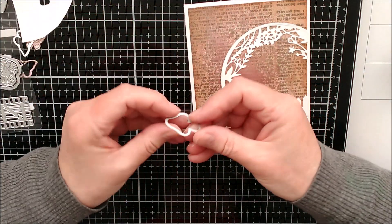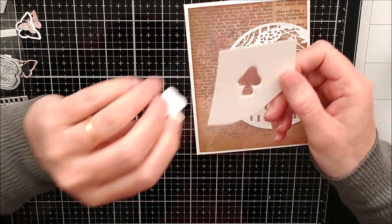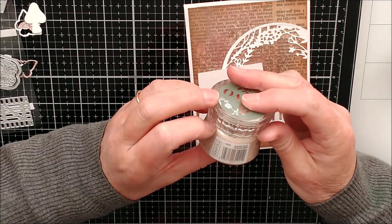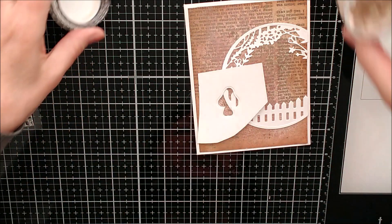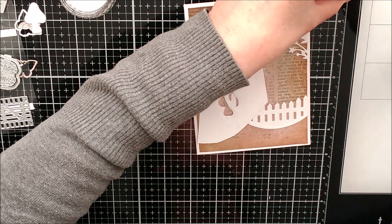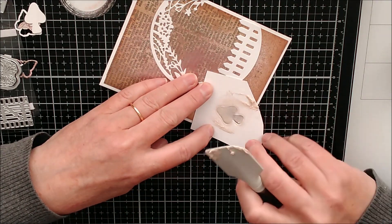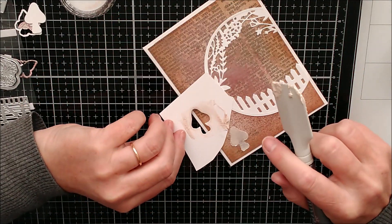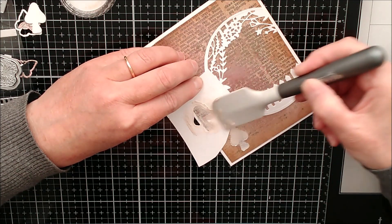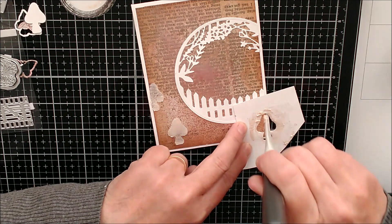I've taken the little mushroom die and made a little template with it - I've just cut it through so I can use the little mushroom for something else, but I want to use this cut-out to stencil with. I've got some beautiful glacier paste here called frosted birch, and I'm just going to put some through the stencil.